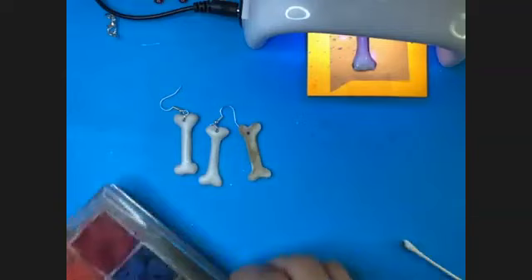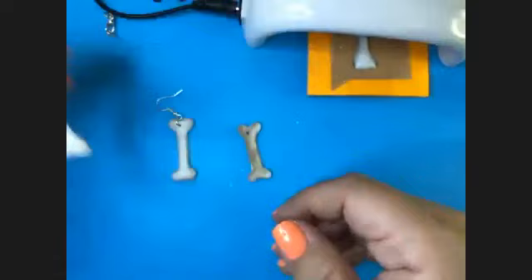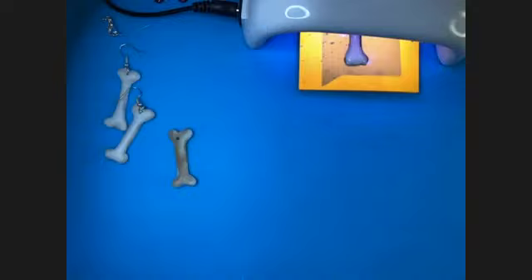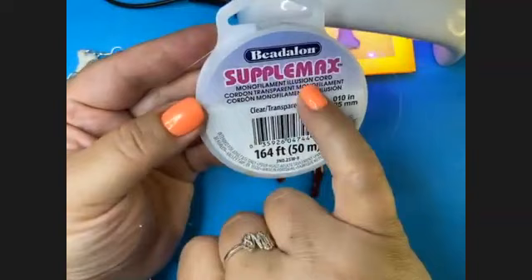To finish the top of the bone, we use one jump ring and an earring top. Now let's move on to our illusion necklace. When this is on your neck, it looks like you have a cut throat because you won't be able to see the cord. The cord is from Beadalon and it's called monofilament illusion cord — basically like fishing line.